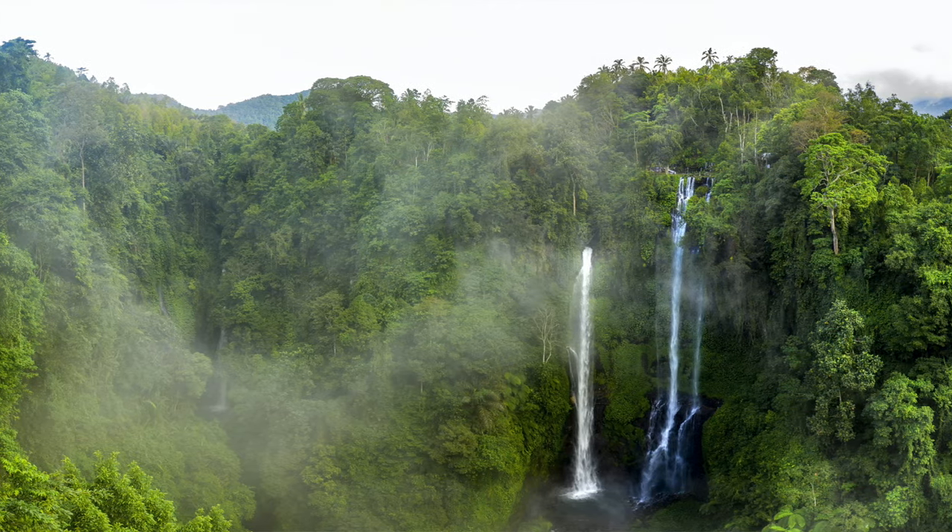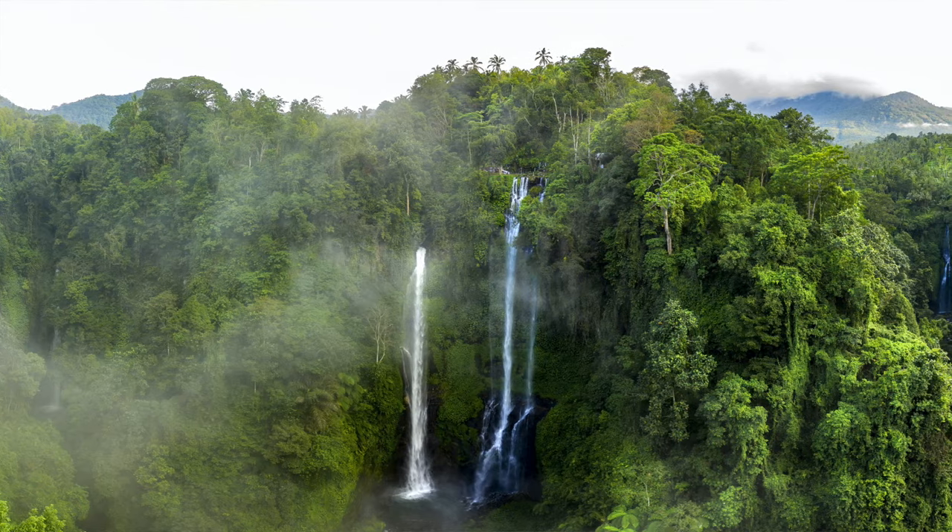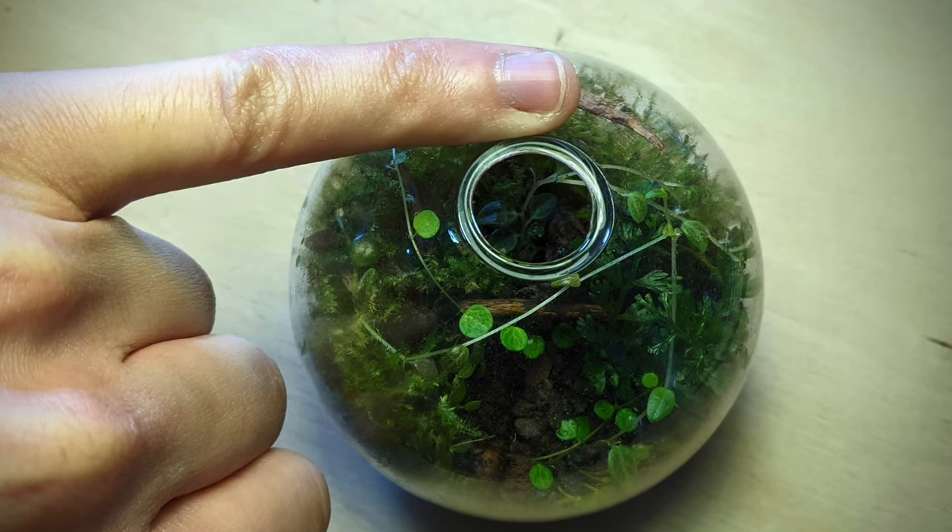Mistake number five: terrariums are often portrayed as self-sustaining ecosystems, but I think that's only part of the truth. A terrarium can survive being sealed at all times, but in my experience they rarely thrive. Plants used in terrariums come from tropical environments where humidity is upwards of 70–80%, and they also have access to an infinite amount of airflow. The terrarium provides the humidity but not the airflow. My advice is to open it up every few days for around half an hour, or if the opening is very small you can leave it open without detriment to humidity — though you'll need to monitor water levels more closely.